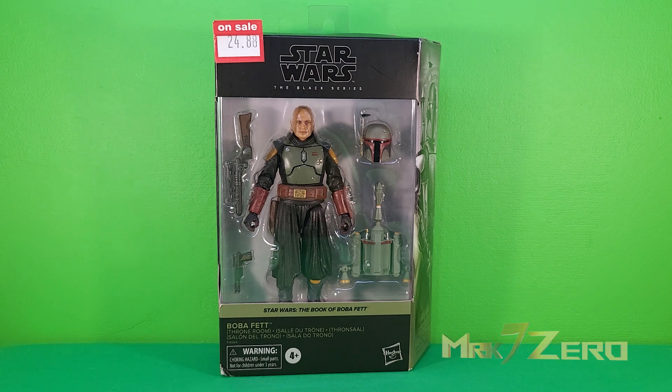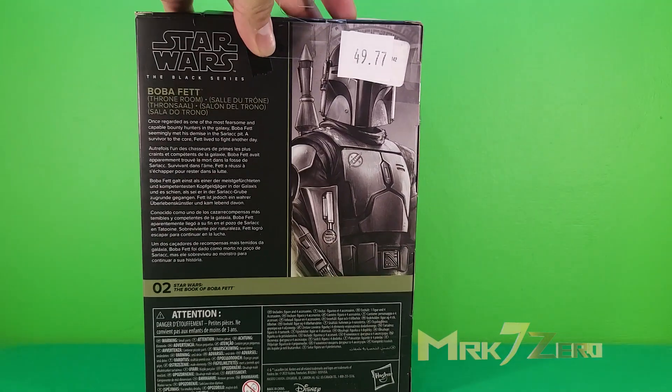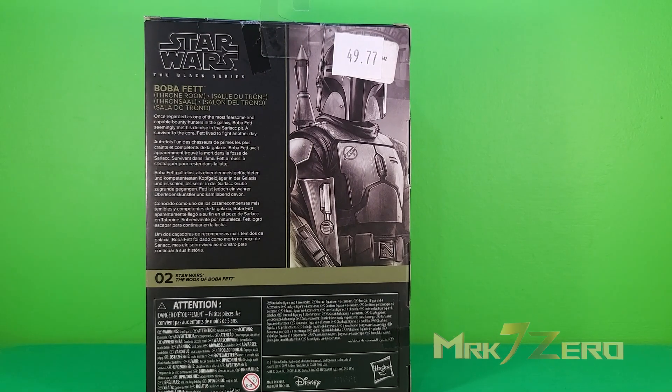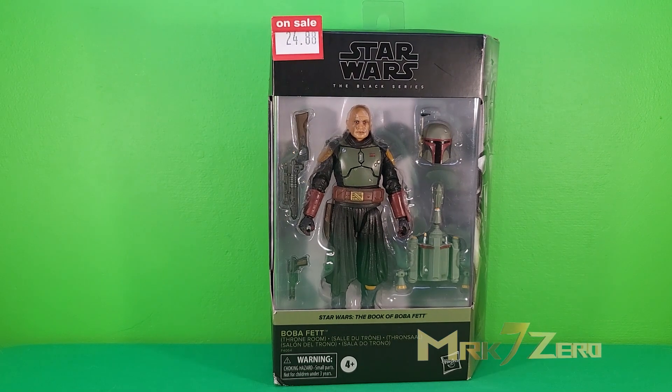I got this figure for $22 after points I stored up at FYE. It was on sale for $24.88, but the regular price for this guy is a ridiculous $50. I've seen it going for around $40 to $50, so it is a pretty pricey figure, and honestly I don't think it's worth that price. If you can get one for much cheaper, I'd say go for it.